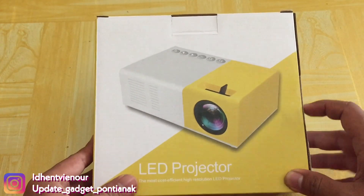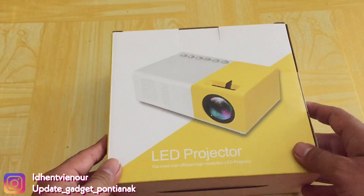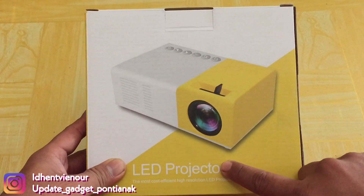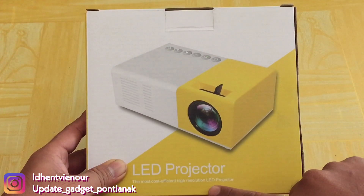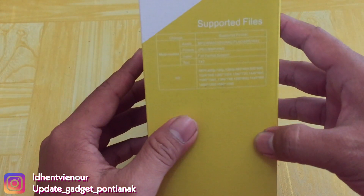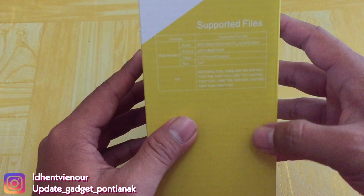Langsung aja kita cek barangnya. Pertama-tama kita lihat dulu untuk boxnya, kemasannya seperti ini. Yaitu ada tulisan di sini, LED proyektor. The most cost-effective high resolution LED proyektor. Di sebelah sini kita lihat, yaitu spesifikasi file.